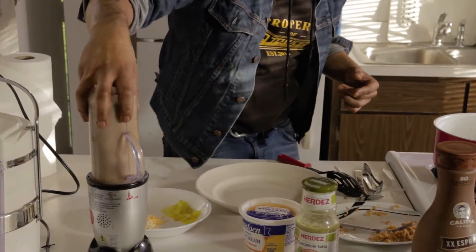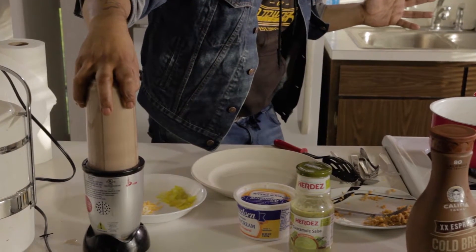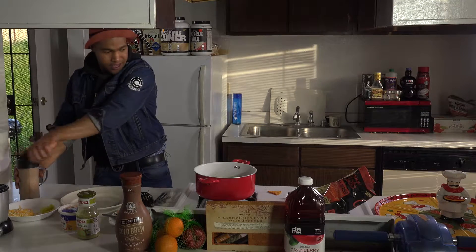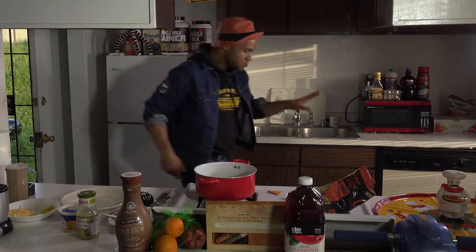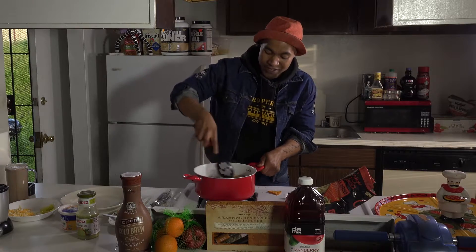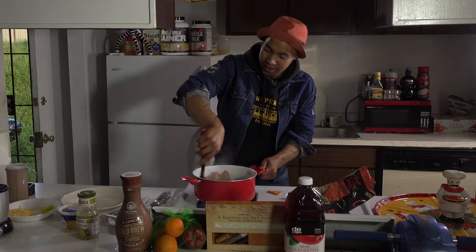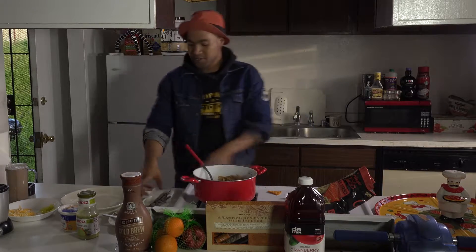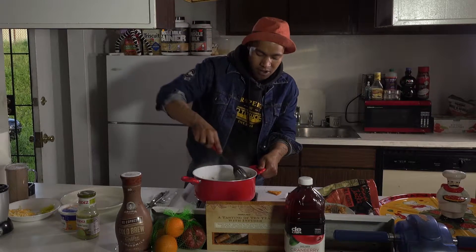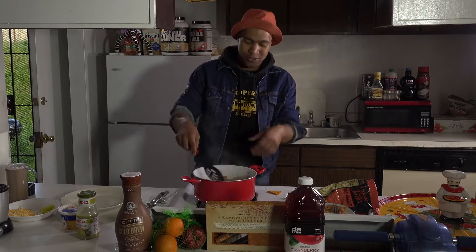We're going to find that right groove for the bullet and mix it up — 15 to 20 seconds. Pop the top on that and we'll continue to mix up this nacho concoction. We can even break up the chips, which is cool. Getting it nice and consistent over here and it's looking perfect.